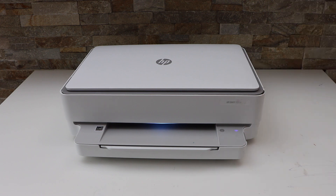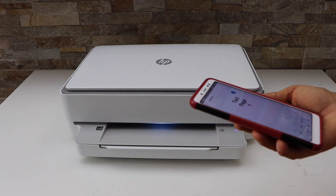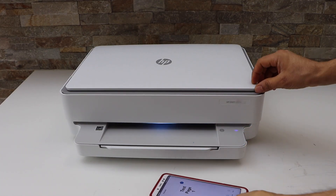The first step is to make sure your printer is connected with your device, like a smartphone, MacBook, or computer, using the HP Smart app and Wi-Fi setup.